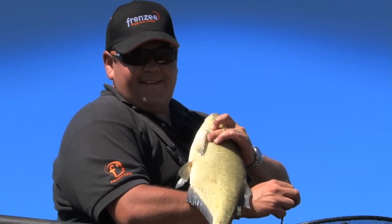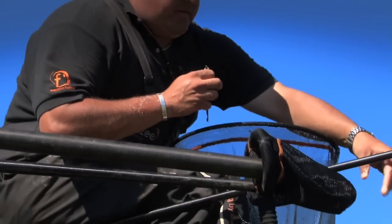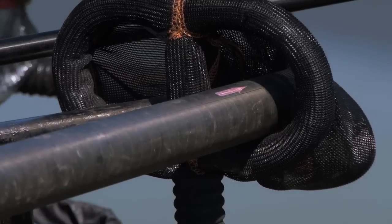A Lafford belter. Just pop him in the net and see if we can get another one.